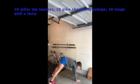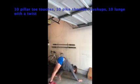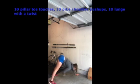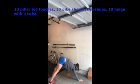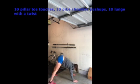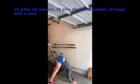You're going to do 10 pillar toe touches, 10 pike shoulder push-ups, and 10 lunges with a twist. You'll see me demoing each one of these movements — the pillar toe touches, the pike shoulder push-ups, and the lunges. When you're done with all four pogo jumps and all three warm-up movements, you'll repeat that two more times.